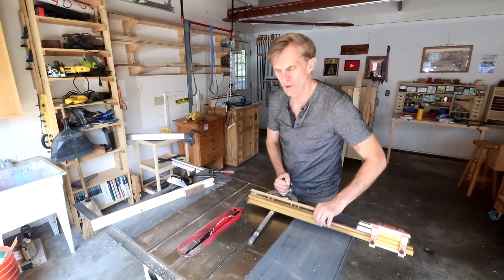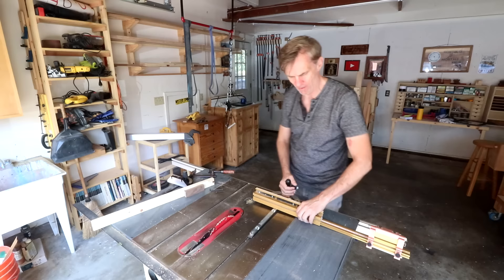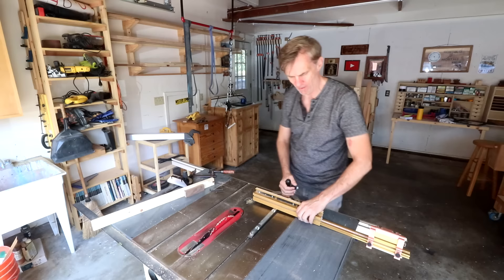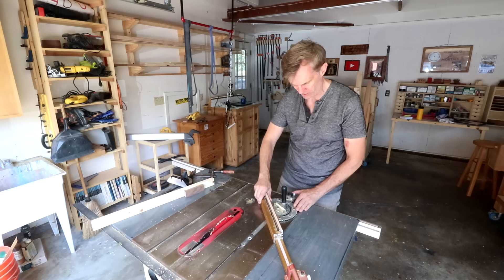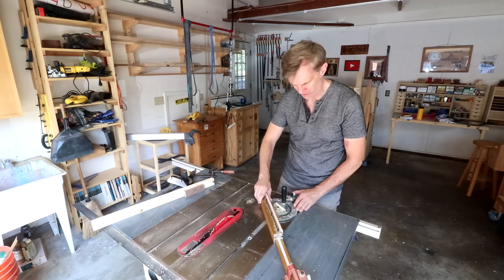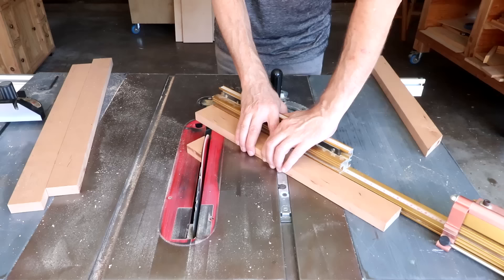The key to success is that you want to set up your 45-degree miter cut and not change it — you don't want to make one cut going one way and then switch your miter gauge to go the opposite direction. The way to do this is to set your miter gauge going in one consistent direction. The first thing is to just cut a miter at the end of each of these boards; you don't need to use the stop block for these first cuts. Make sure you grip the board tight when making these cuts so it doesn't slip.